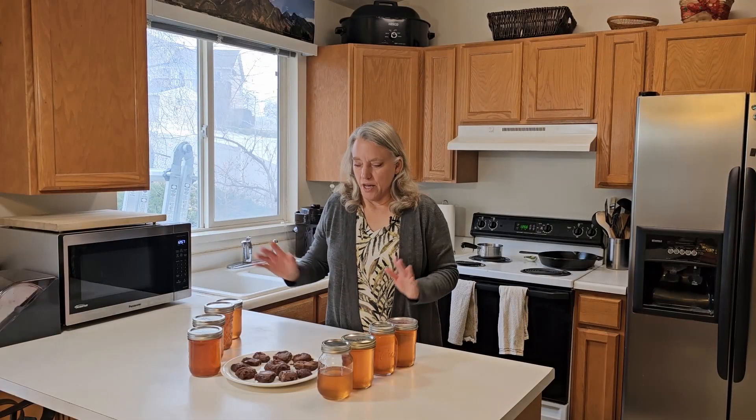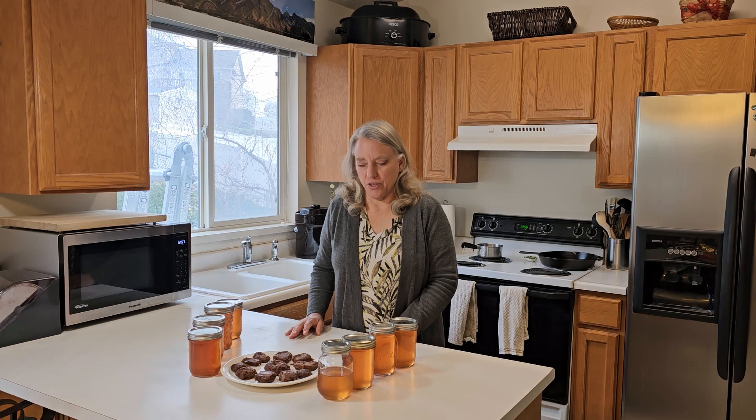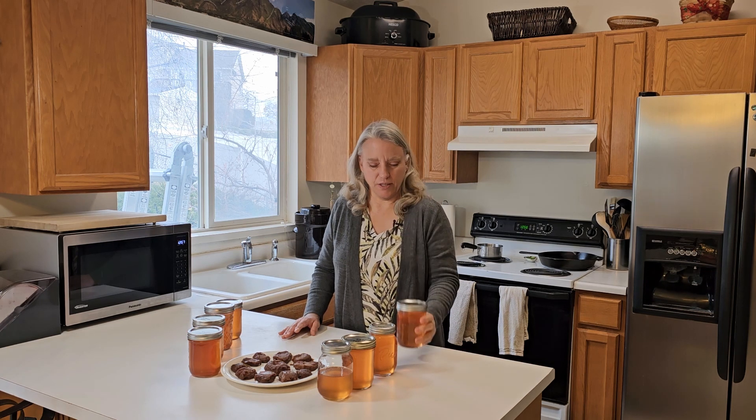That is it. I figure I have about a two-year supply of medlars here. Next year I may try it again or I may wait another year, but definitely one thing I want to work on is creating jelly without pectin and making sure it sets up. If it does end up setting in a couple of weeks, I will do an update video and let you know. Hopefully this video is helpful to you — if it has been, please like, subscribe, share it with your friends, and go have a wonderful gardening adventure.